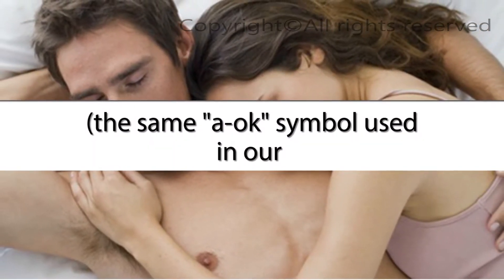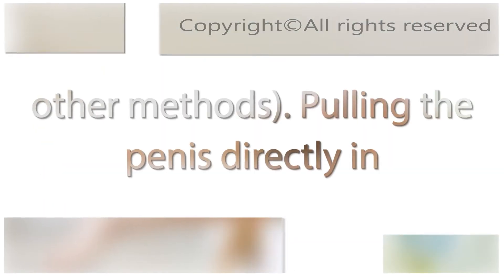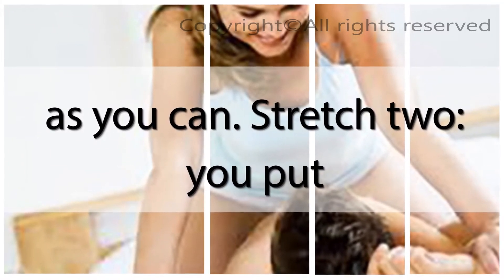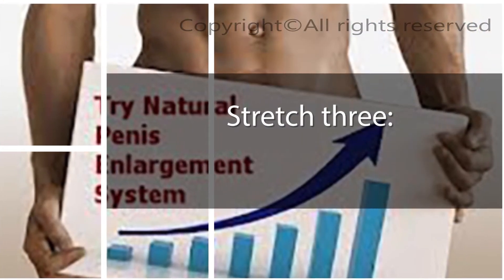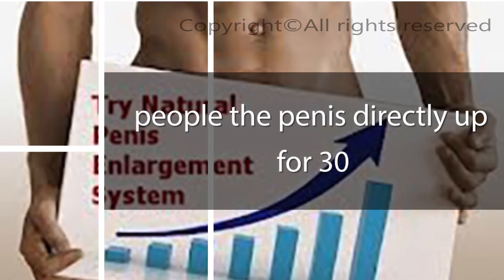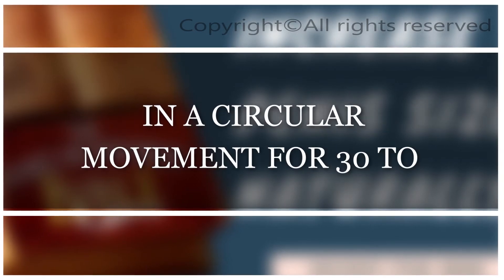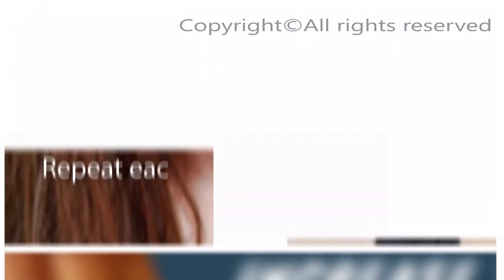There are six stretches. Stretch 1: while sitting on the edge of a sofa or bed, begin gripping your penis using your thumb and forefinger in an A-OK symbol, pulling the penis directly in front of you for 30 to 40 seconds, stroking from the base toward the head with a firm grip. Stretch 2: pull the penis directly down for 30 to 40 seconds. Stretch 3: pull the penis directly up for 30 to 40 seconds. Stretch 4: pull the penis directly to the left for 30 to 40 seconds. Stretch 5: pull the penis directly to the right for 30 to 40 seconds. Stretch 6: rotate the penis all the way in a circular movement for 30 to 40 seconds. Repeat each direction two to three times.